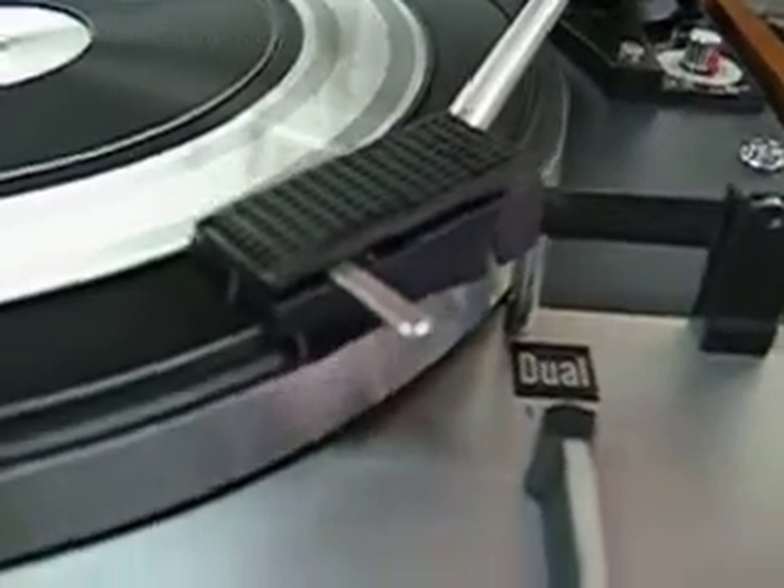To the lead-in groove of the record. Now if that needed to be adjusted, I presume you already know, that's where that adjustment is, right there.